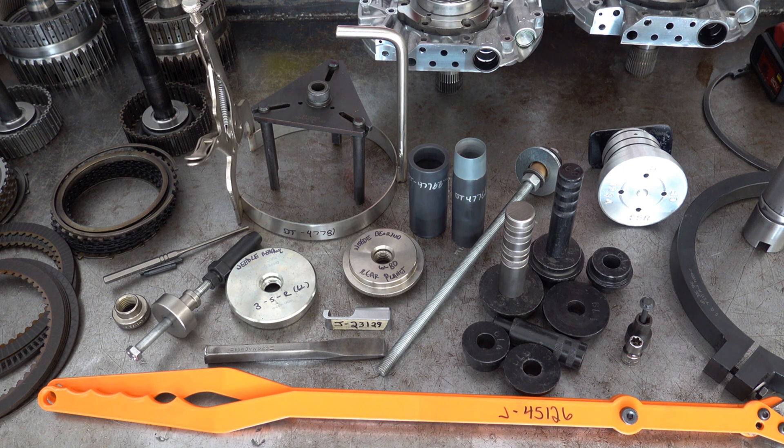Hi everyone. I figured I'd take a break from working on 6L EDEs to throw all the tools that I use to rebuild this transmission — all the specialty tools — on the bench at one time and kind of go through them. So if you're interested in maybe getting into these transmissions and you want to start working on them, you have an idea of what's ahead of you from a tooling perspective. I don't want this video to be too long, so I'm just going to get right into it.